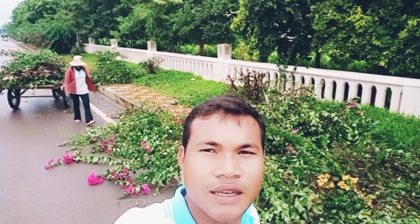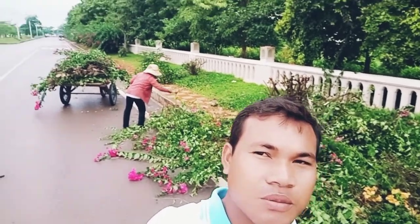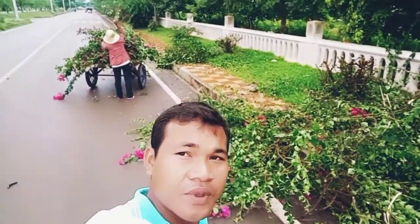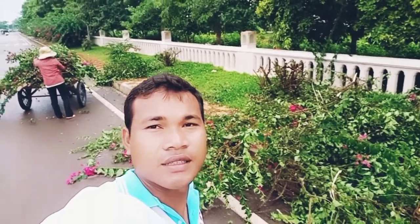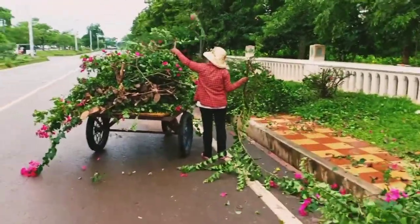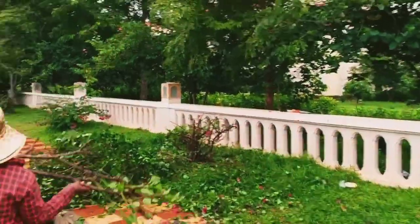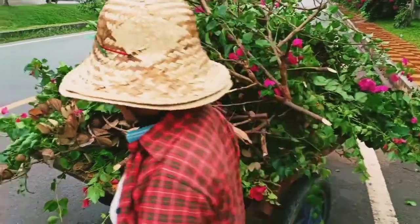Hello, today we are working in the garden, cutting the bougainvillea. It's gotten big, so now we should cut or trim it. Let's see together how to trim and cut the bougainvillea over there. It's now taller than this — working on it alone, by a beautiful lady.